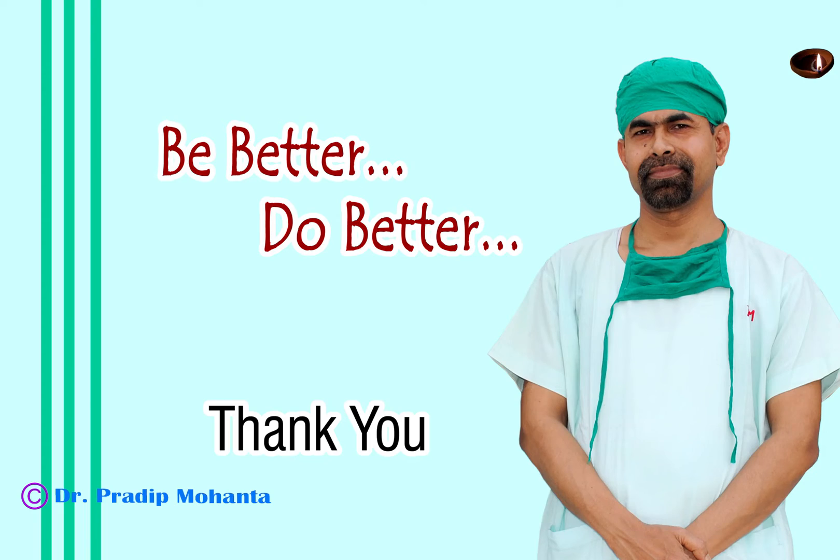Thank you very much for your attention. Hope this video will help you in developing your surgical skills. Always go in this order: do a lot of cases by divide and conquer technique, then many more cases by stop and chop technique, and then go for direct chop. Thank you very much.